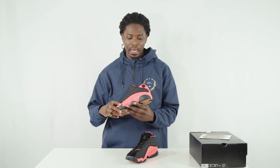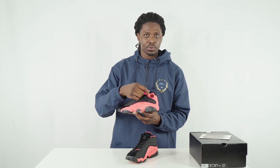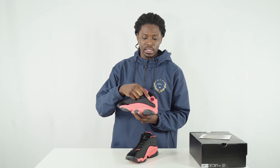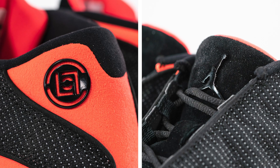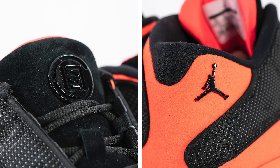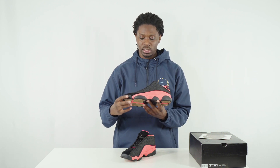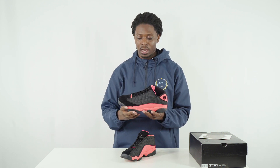Some other things that really make this shoe stand out: the Clot logo on the ankle. Usually on an Air Jordan 13 mid you'd see the hologram, but on an Air Jordan 13 low you'd see the Jumpman logo. On this one, the Clot logo is replacing it, with the Jumpman logo moved to the tongue. On the other shoe they reversed it — Clot logo on the tongue, Jumpman logo on the ankle.